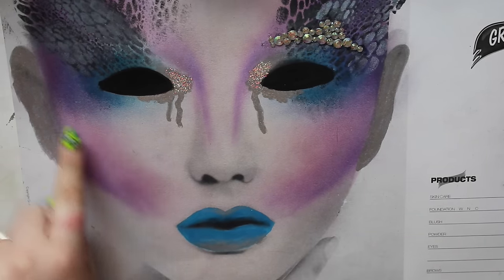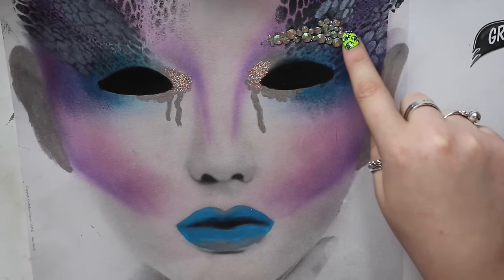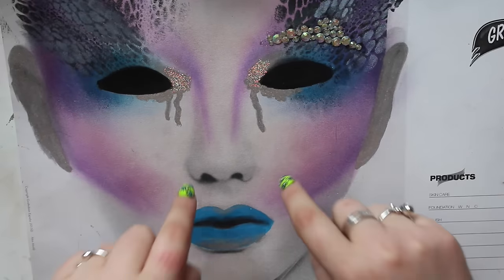I'll be using the same kind of colour scheme that's on the nails, so a purple galaxy effect. And as you can see for the eyebrow that I'm pointing at, they're going to be AB rhinestones, so that's why I've included those on the nails as well.